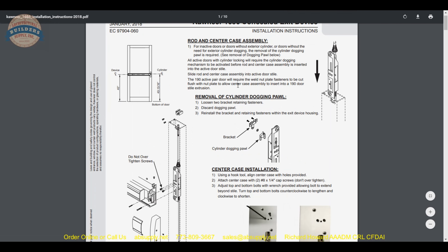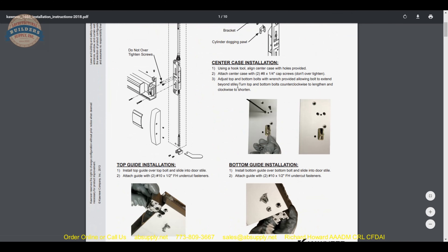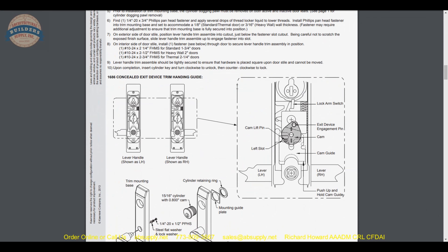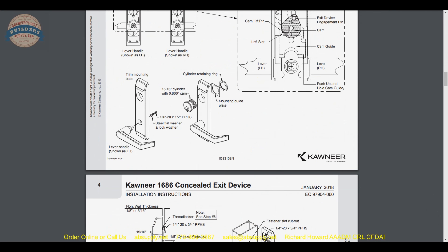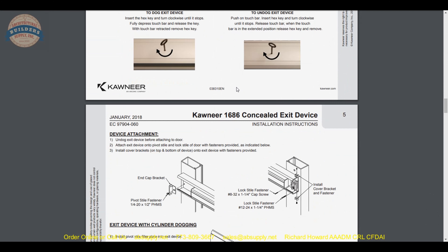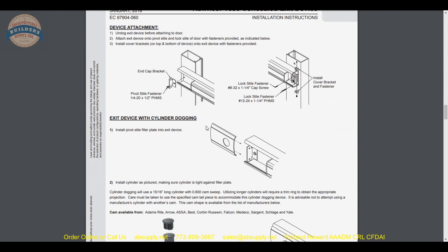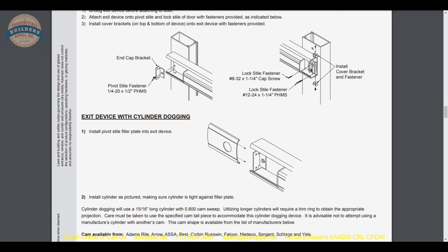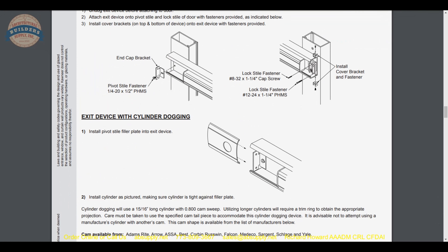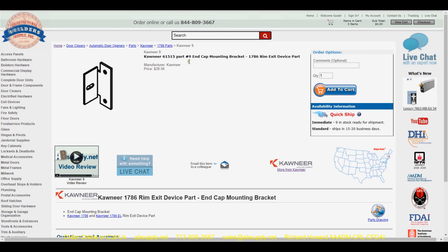This is handy because you will obviously be able to review the device installation overall. End caps and head cover cases are not going to be a big part of the installation instructions, but here is that end cap bracket that we refer to. That is again linked below this video, and that part number is here — the end cap bracket.